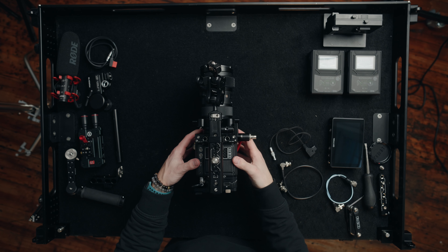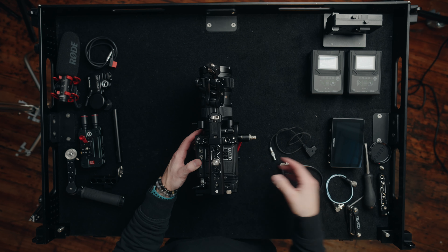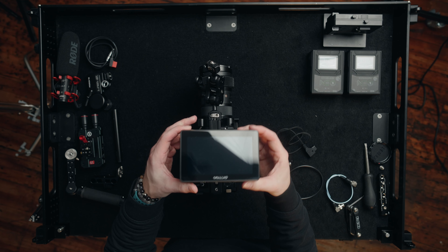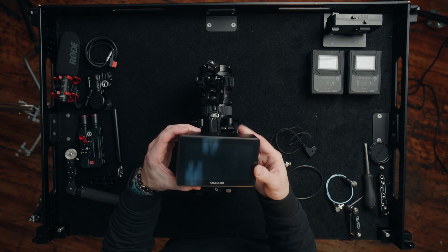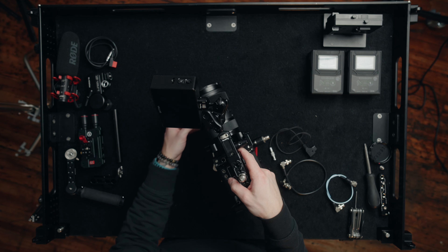Now we have the top handle on, the base plate is on, everything feels nice and secure. The next thing to add is my monitor — for this job I decided to run my SmallHD Cine 5. I absolutely love this monitor; it's a pricey one for sure, but it's super bright and I love SmallHD monitors — I highly recommend their products. We're going to go ahead and get this onto the articulating arm. Now we've got the monitor mounted and we'll run power to it and attach our wireless transmitter.